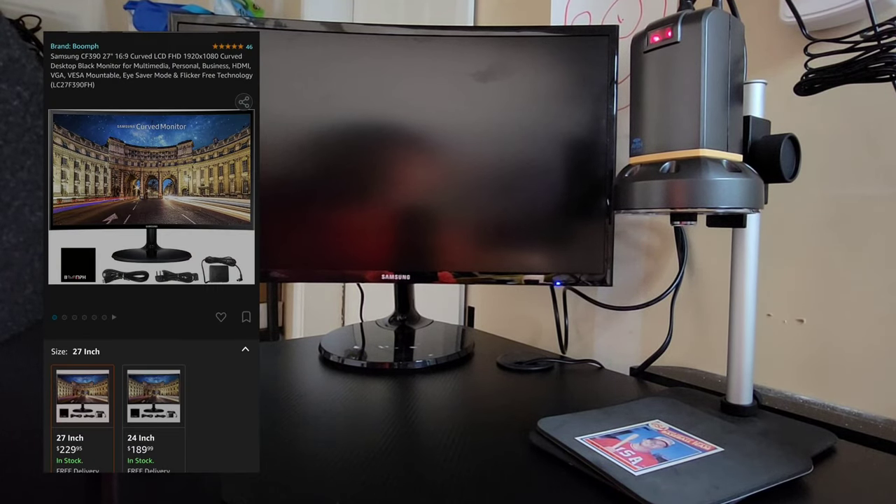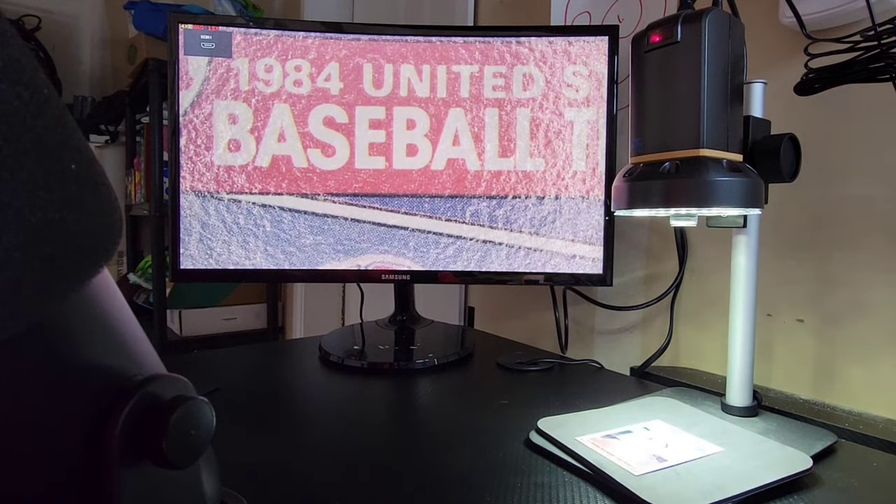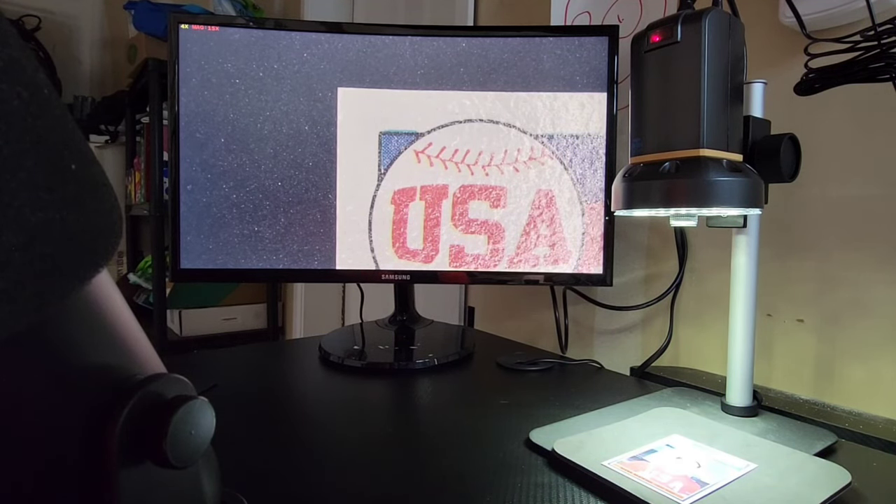Here is my current setup: a Samsung 27-inch curved monitor, HDMI 1080p, paired with an Aven Cyclops digital microscope. There's a remote so I can turn it on. The screen is much bigger, and one thing I love most is the adjustable lighting — you can increase or dim the brightness depending on the card. For refractors or prism-type cards that produce a lot of glare, this is especially useful.